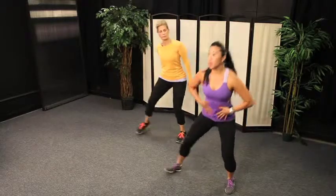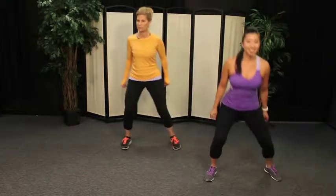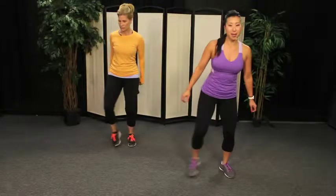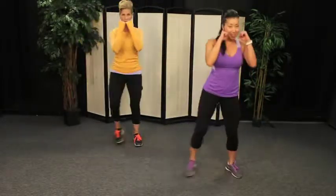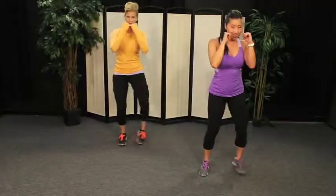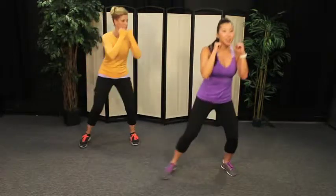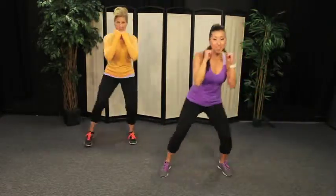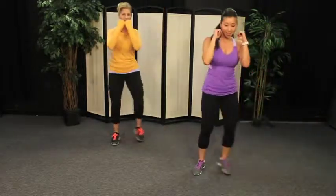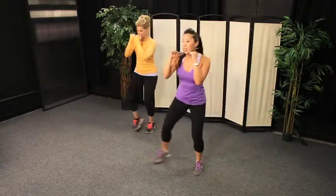Now as you squat, make sure you draw your abdominals in and support your lower back. Great job, guys. Now let's bring those hands up to our boxing guard — hands up, down and up. Great job. We're going to call this our bobbin weave. Hands up to our face to protect our face. Just pretend you were actually boxing with somebody. Down, up.